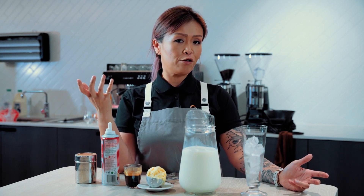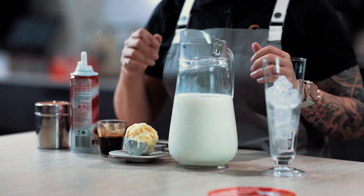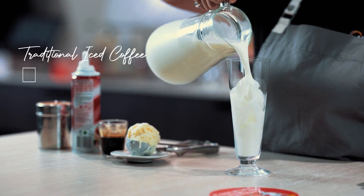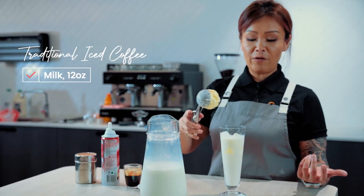In Australia it is very unique to us — we serve it with ice cream and optional cream. It's as simple as building it. All iced beverages are a 12 ounce serve. Fill it up with milk, then add a scoop of vanilla ice cream.